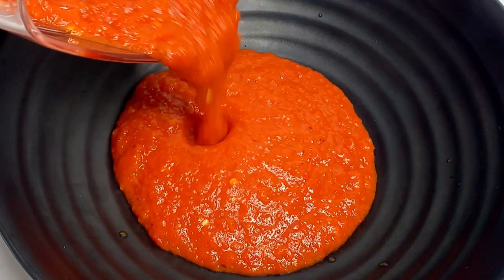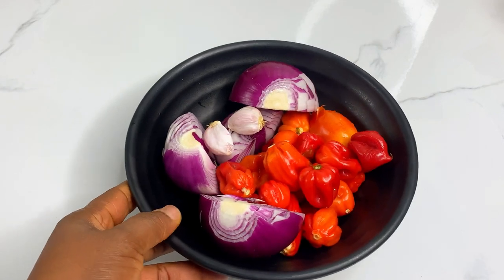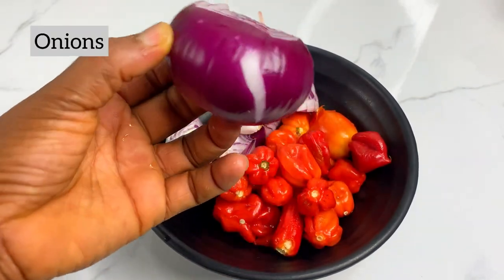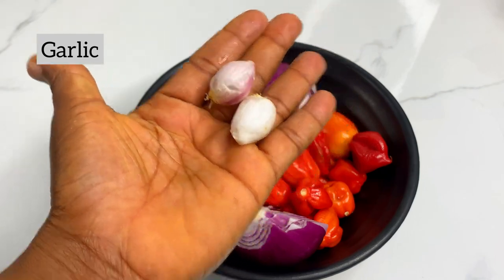Hi guys, welcome back to our channel. Today I quickly want to share with you this simple and effective pepper and tomatoes hack for the best stew and jollof rice. You guys have used this over and over again, so I quickly want to show you.